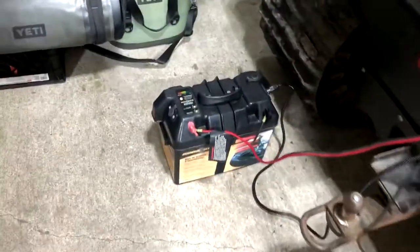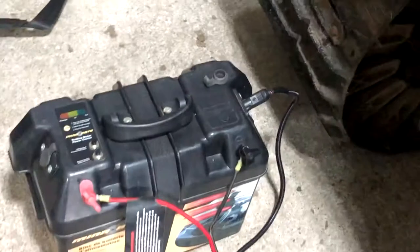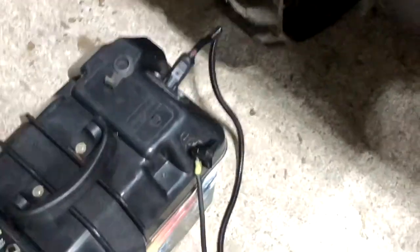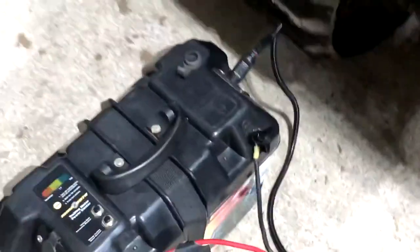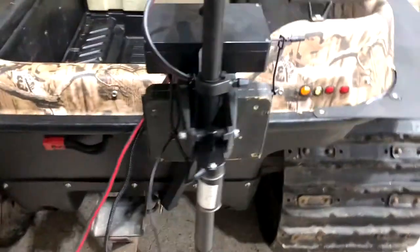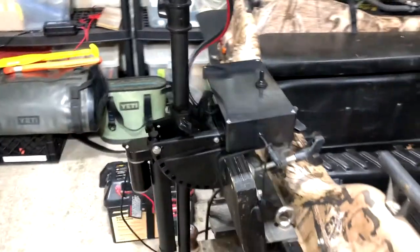Here's the Minn Kota battery box — I've got it on the ground right now because I was charging it. That will just sit in the back of the Argo. You can see with the quick connects, we're just running the power to the box. There's the 12-volt accessory I talked about — I soldered on a connector and it plugs in to operate it. So really the system is plug and play, and I can't wait to get it out in the water and try it out.